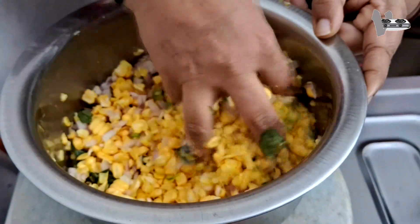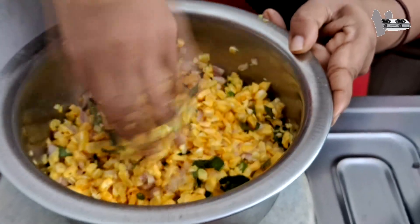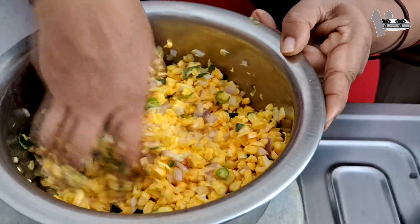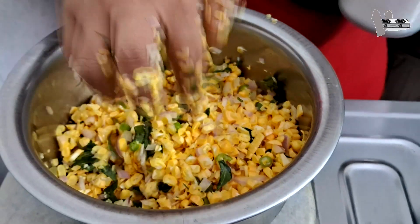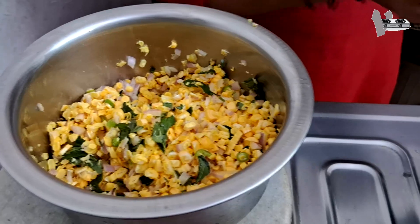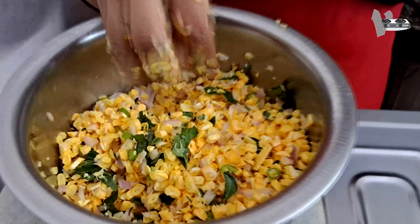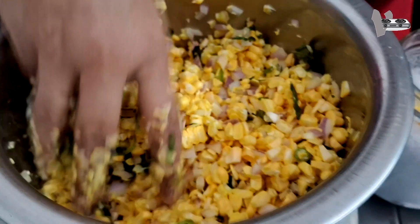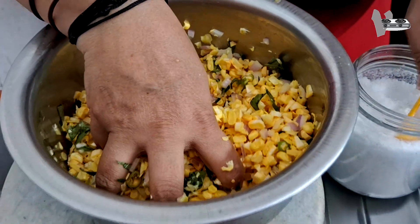After the egg, the egg is ready. Then we will cook the egg. We will cook the egg and add a little.